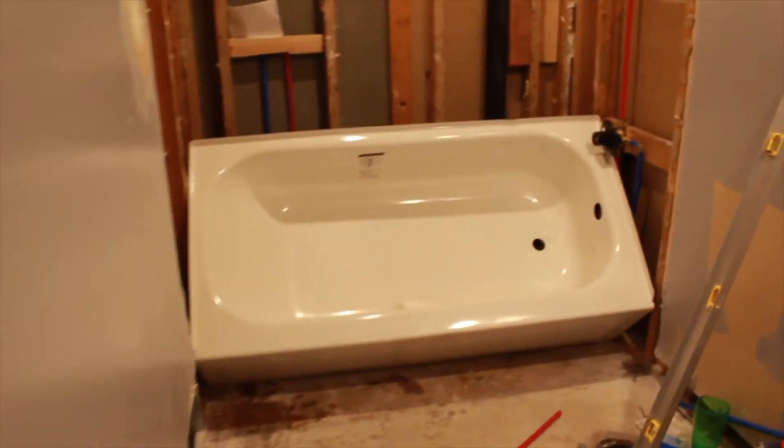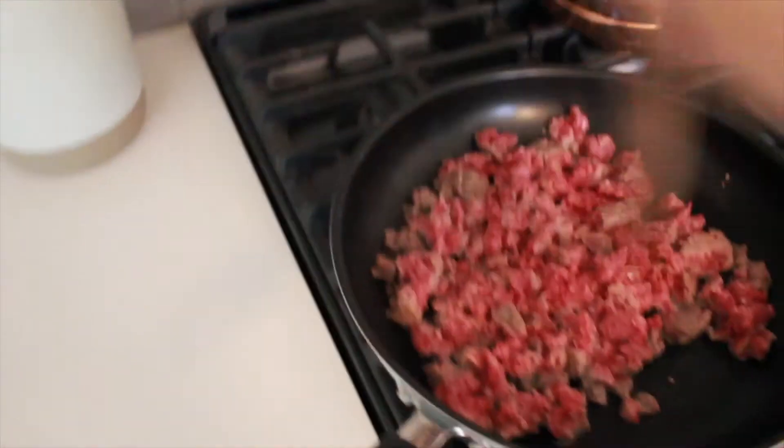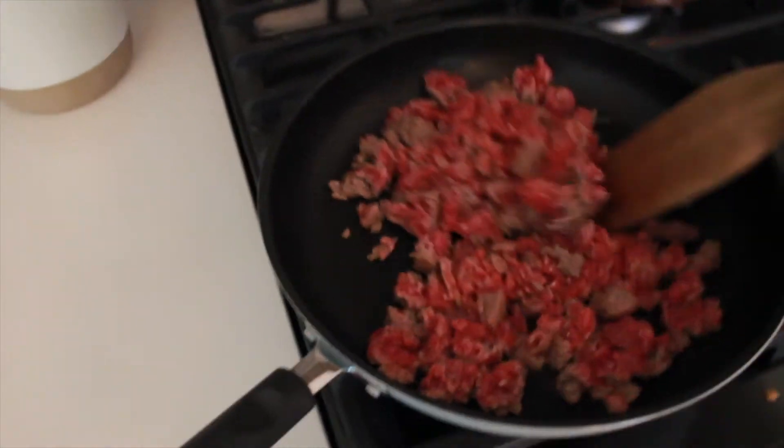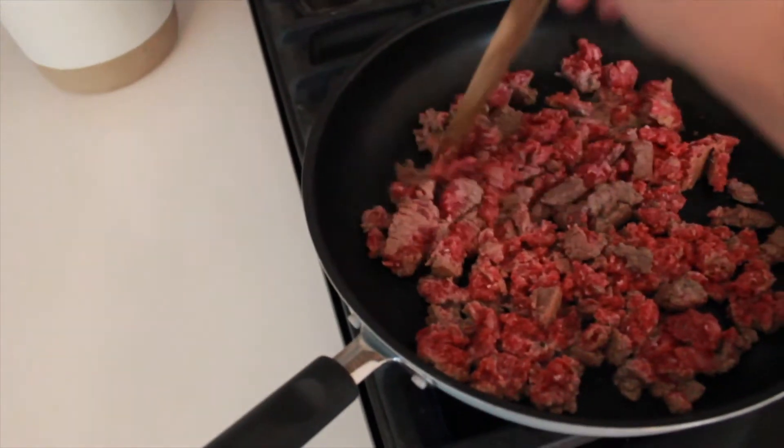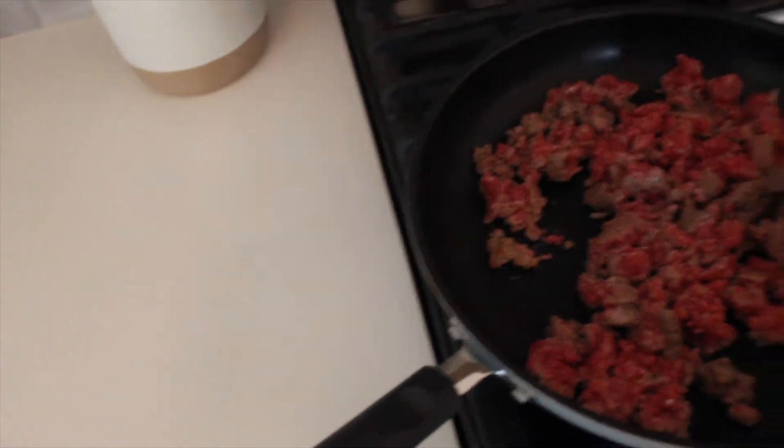We got the new bathtub going in tonight and I am making dinner. I'm currently browning up some ground beef. We're gonna have tacos tonight and then I'm gonna save half of it to make some beef enchiladas later in the week.